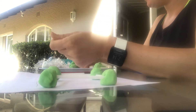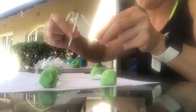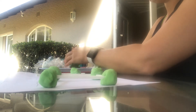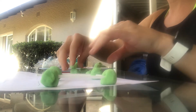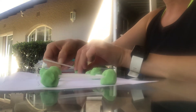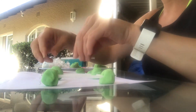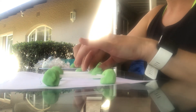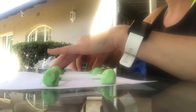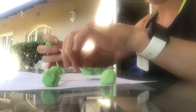Now we're going to do our triangle. How many corners does a triangle have? Count the sides — one, two, three. So we're going to roll three balls. We'll put the two at the bottom and one at the top and then just connect them. Oh sorry, that one came off — just fix that.